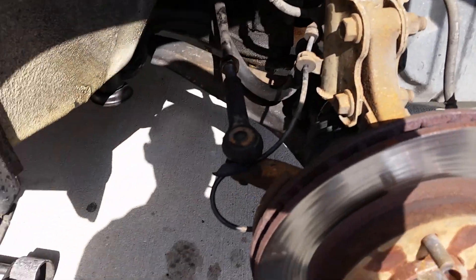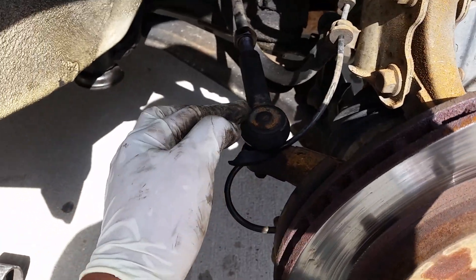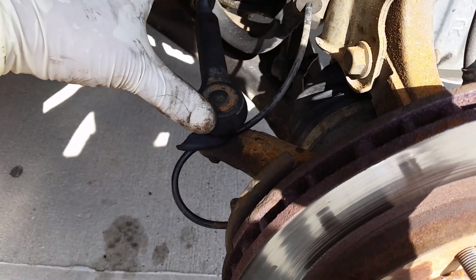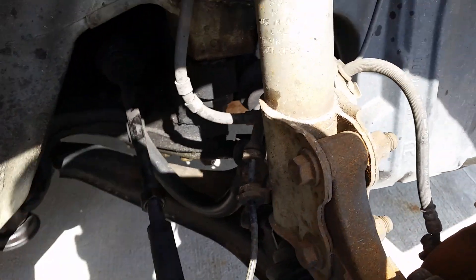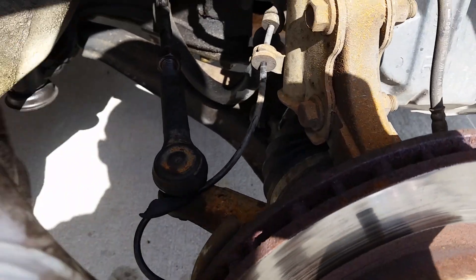Hey guys, this is Jay with Jay's Garage Raleigh. Just wanted to show you what a tie rod does. So this is a tie rod right here — actually this whole thing is a tie rod. From here to here is the outer tie rod and in there is the inner tie rod. The tie rod controls the wheel turning left and right.